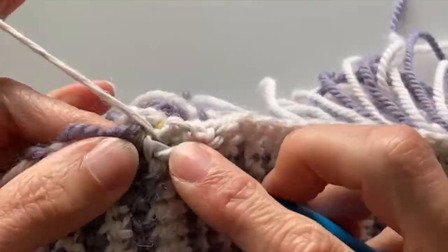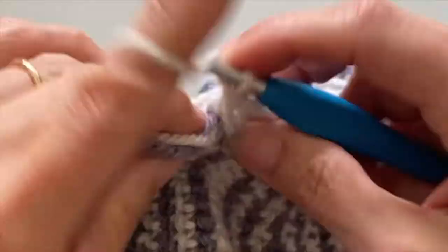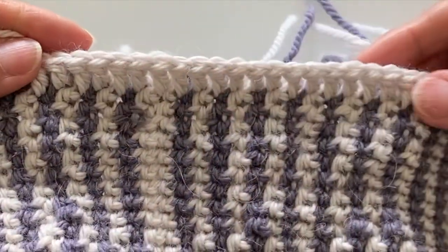Continue working your trebles all the way around your blanket and remember at the corner you're working into that same stitch to get that nice tight corner. You see that slip stitch round and there are our stitches below looking nice and neat.